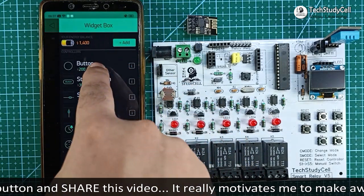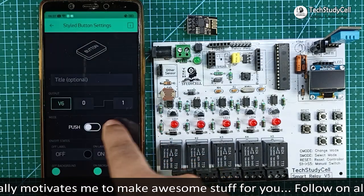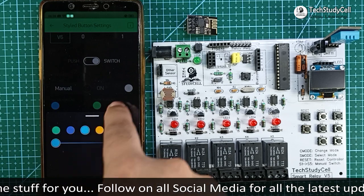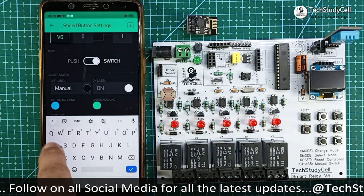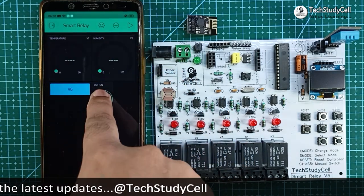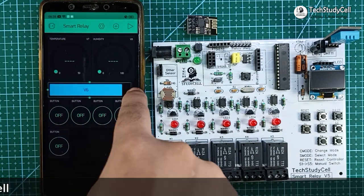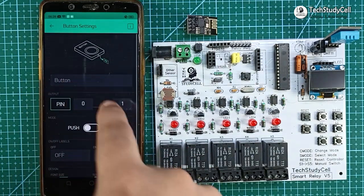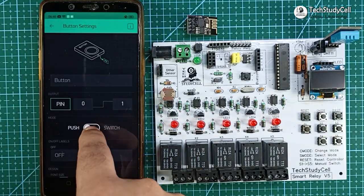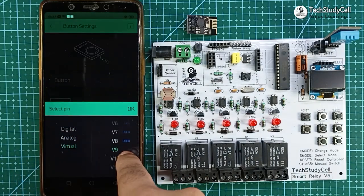Now I will add a styled button to see the current mode of the relay module. I will select virtual pin V6, mode will be switch — for 0 it should show 'manual' and for 1 it should show 'auto'. After that I will add 5 styled buttons to control the relay module. I will configure the first button with virtual pin V1 to control relay 1. In a similar way, I will configure the rest of the 4 buttons with virtual pins V2, V3, V4, and V5 to control relays 2, 3, 4, and 5.